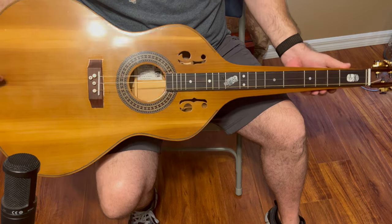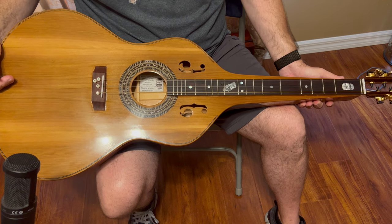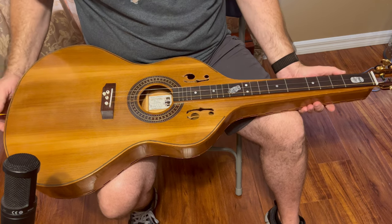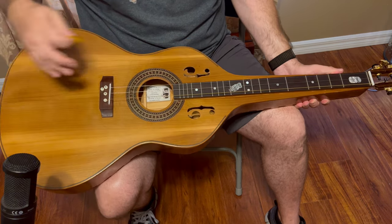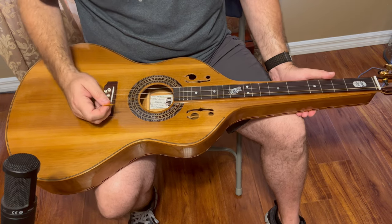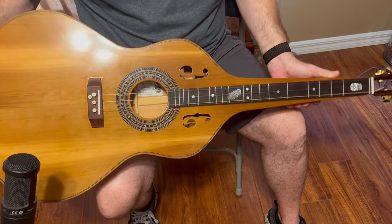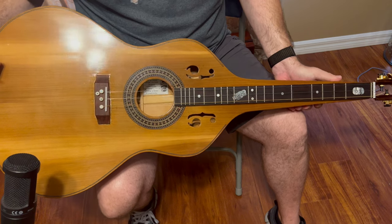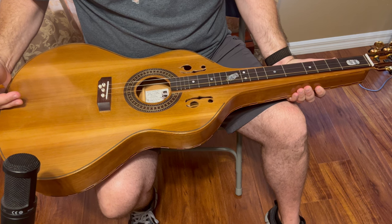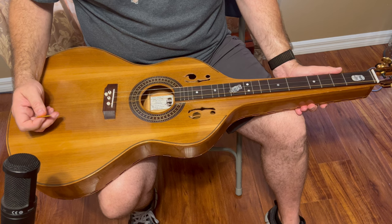So there you have it — the Wiesenborn style mountain dulcimer built by James McAnulty. His website is jaminstruments.net. You can see what he has for sale, other instruments that he's built and sold, and this will be on there too with some pictures. I'll also show some pictures of this at the very end of this video. I'm not getting paid to endorse this — I just wanted to make a video and show you what he's done because I think it's pretty cool. I'll be sad to give it back; I've got another week to go, but I think I'll have him build me one because I really like it.